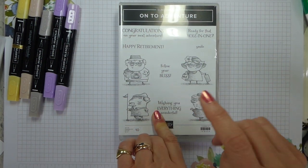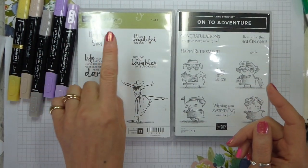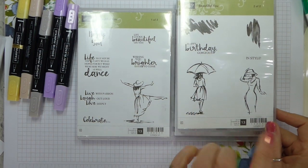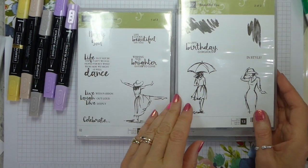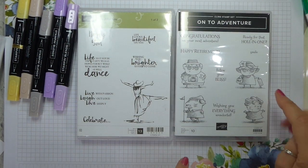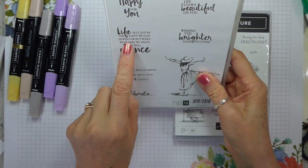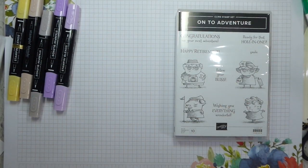This morning's video is going to be one of those I'm making it up as I go along. I'm going to use both On To Adventure and Beautiful You — this is actually a two-box set. I used this recently for my niece who is really into fashion. She's an amazing girl — I shouldn't call her a girl, she's 22 now. I used it for her birthday card. We've got this character here who is clearly dancing, and this sentiment: 'life may not be the party we'd hoped for, but while we're here we might as well dance.' I thought those two really went well together, so I'm going to make a card using those.